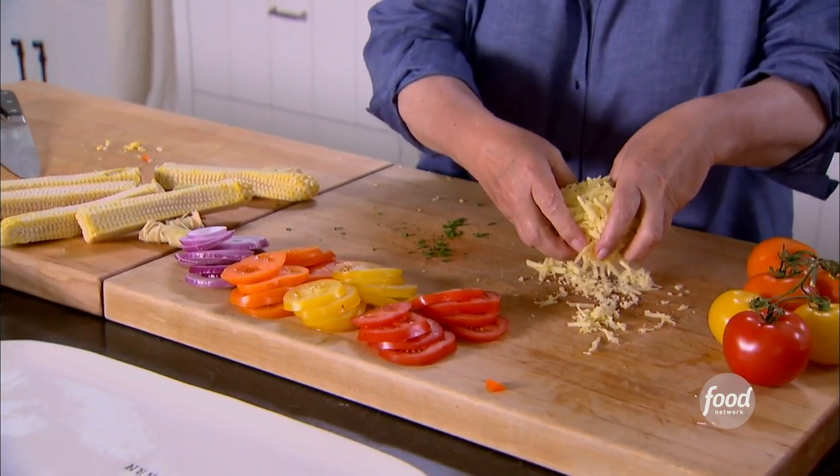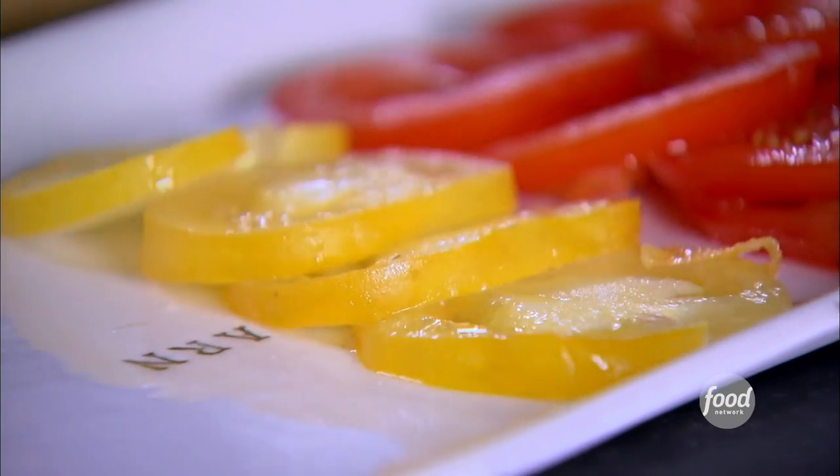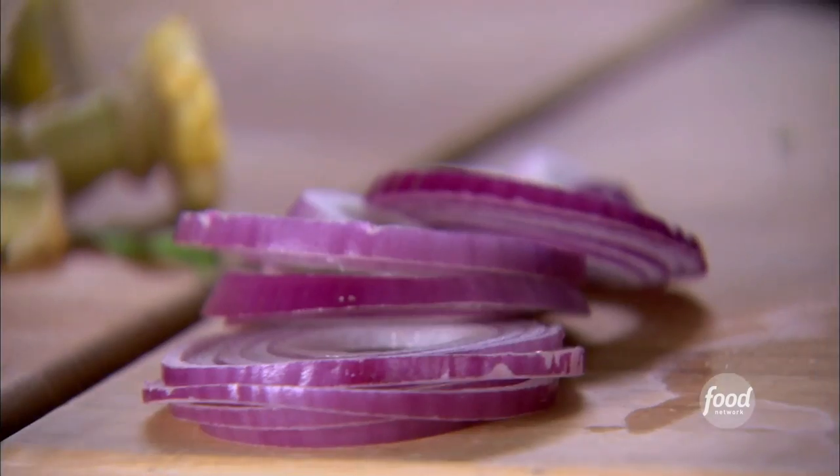Next, for the sliders, I've got all kinds of great toppings. First, a big pile of Gruyere cheese. Then all kinds of colorful tomatoes — everybody can help themselves and build their own hamburger. I've got red tomatoes, yellow ones, and orange tomatoes. And of course red onion, for those few people who like it. Next I've got some fresh arugula — I love this, it's nice and peppery. So it's going to go on the slider with a little brioche roll and all kinds of toppings. These are going to be delicious.